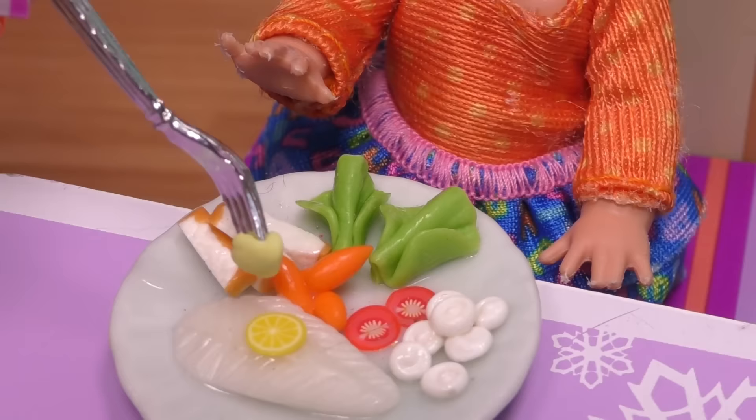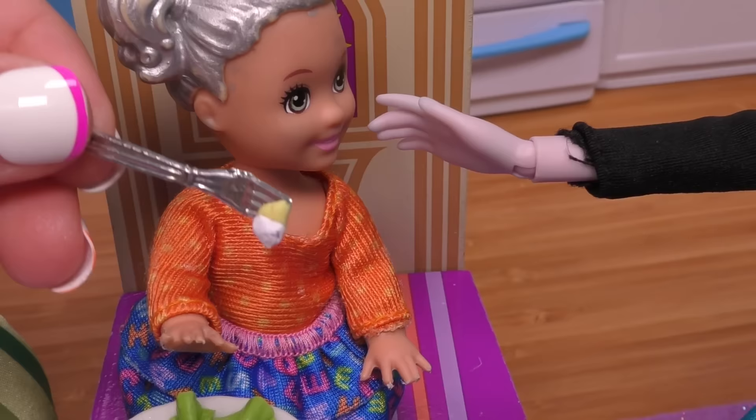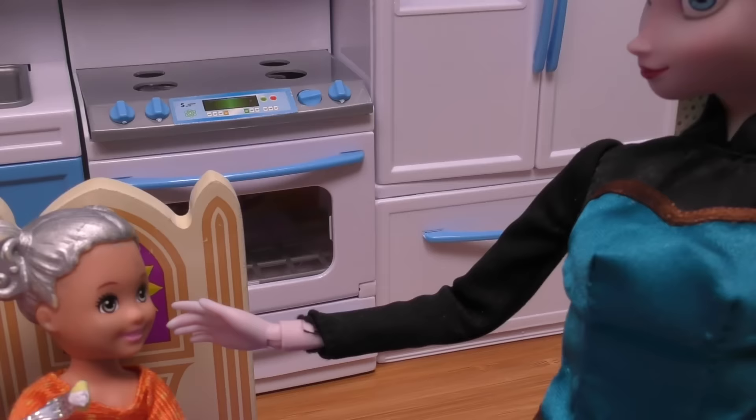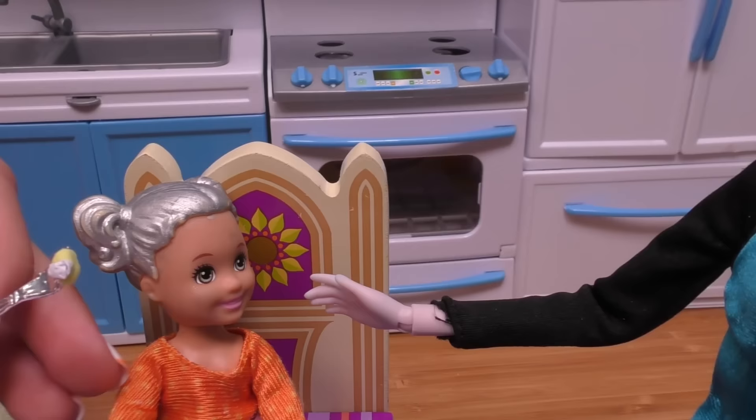Ow, ow! Mommy, what happened, sweetie? Mommy, look — my tooth came out, it's on my food! Oh! Snowflake, you lost your tooth! Yeah, you're growing! But I don't like it. Well, it's gonna grow back — you'll have a new one. You know what? The tooth fairy — can she make me something cool?